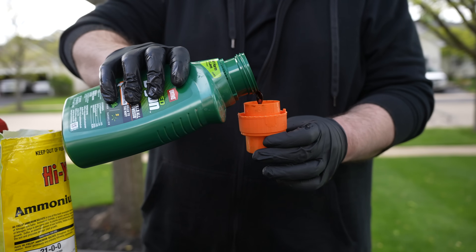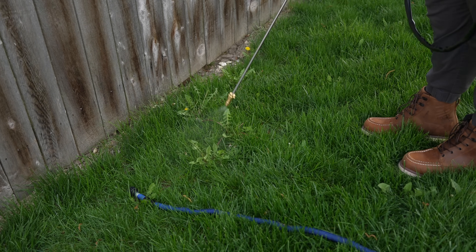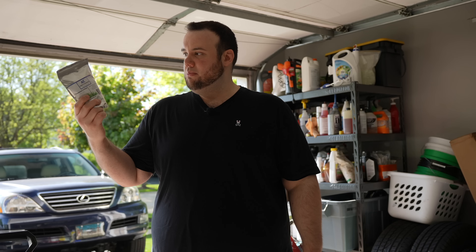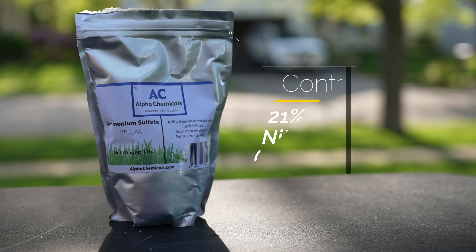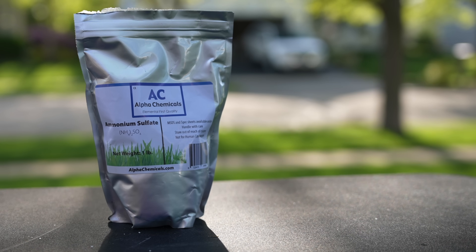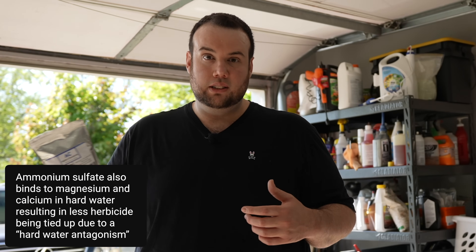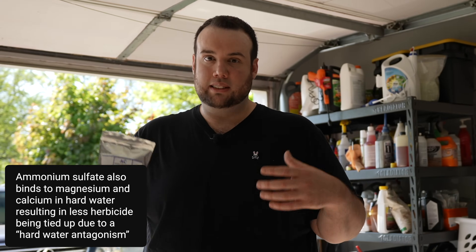This is where the ammonium sulfate comes in. It's naturally acidic, and once we mix it into our solution, add the herbicide, and apply it to the weeds, they'll be able to absorb that herbicide much more efficiently. Another benefit is that at its core, ammonium sulfate is a nitrogen fertilizer, and plants need nitrogen to survive. So it tricks the plant into uptaking it more efficiently — the plant thinks it's getting nutrients, but at the end of the day it's just getting more herbicide put into it.